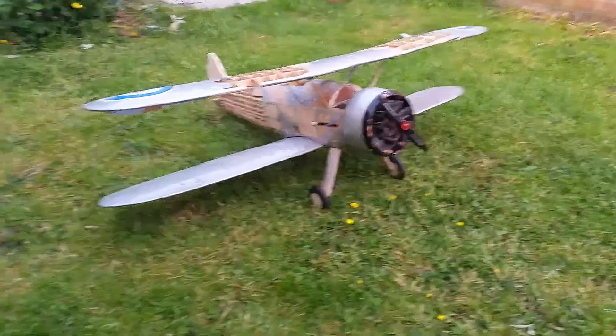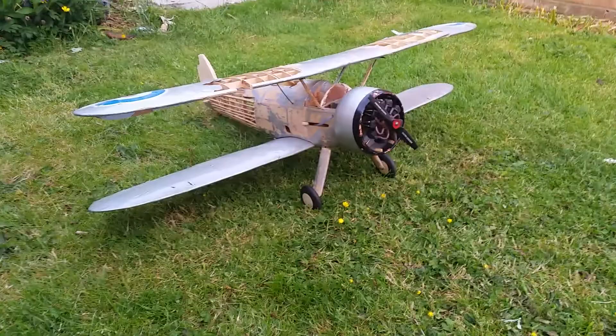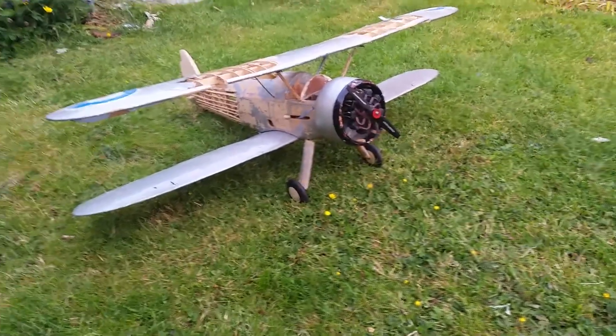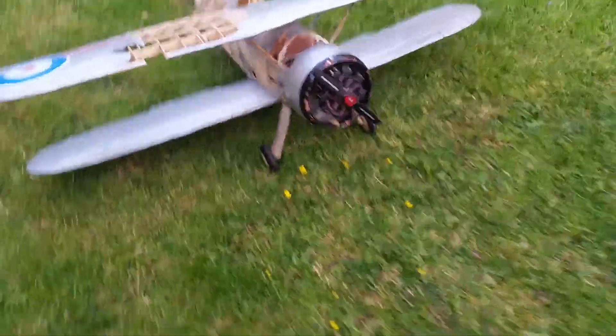I managed to save it from the fire. And what I've done, I've managed to find as many parts as I could. And that's all I could get, unfortunately. So I put it all back together, and this is it.